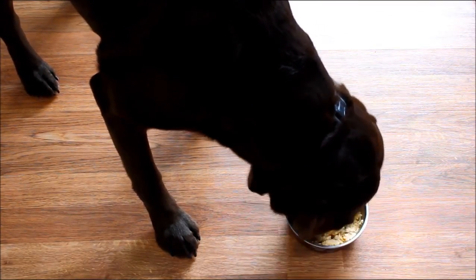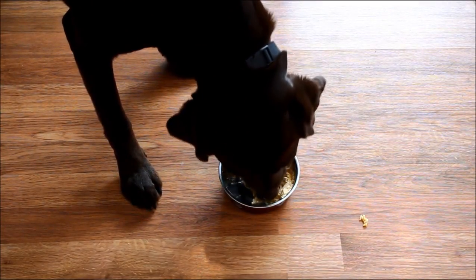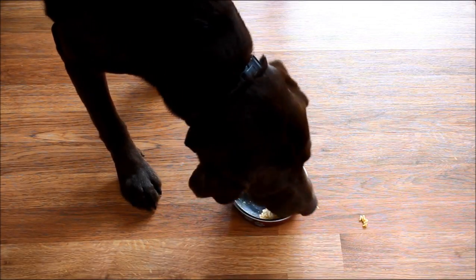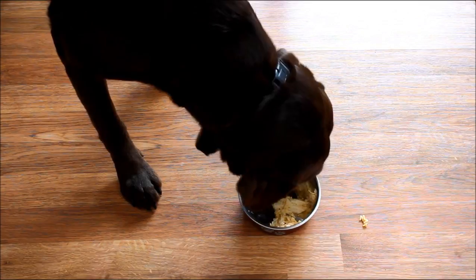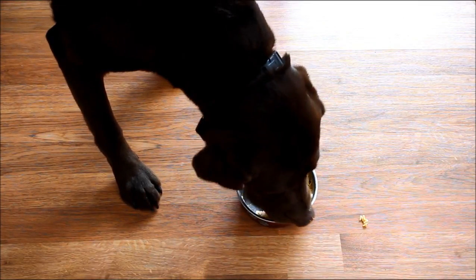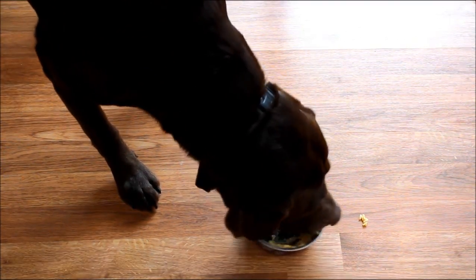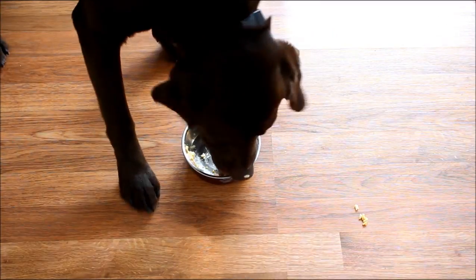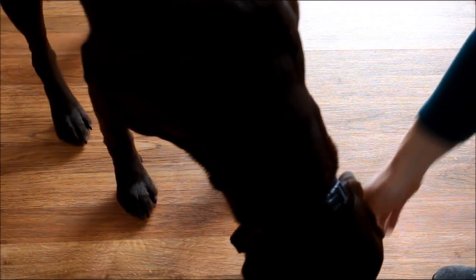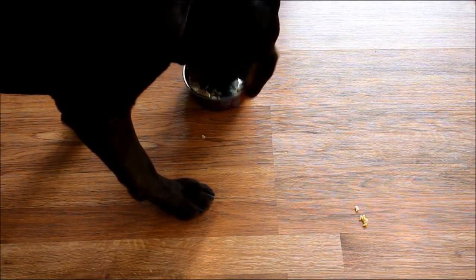Of course, if the diarrhea continues for more than a couple of days, you're going to want to seek veterinary treatment — there might be something else going on. Store any extra food in an airtight container in the refrigerator. You could also store it in an airtight container in the freezer for up to three months if you want to keep some on hand in case your dog comes down with a case of diarrhea.